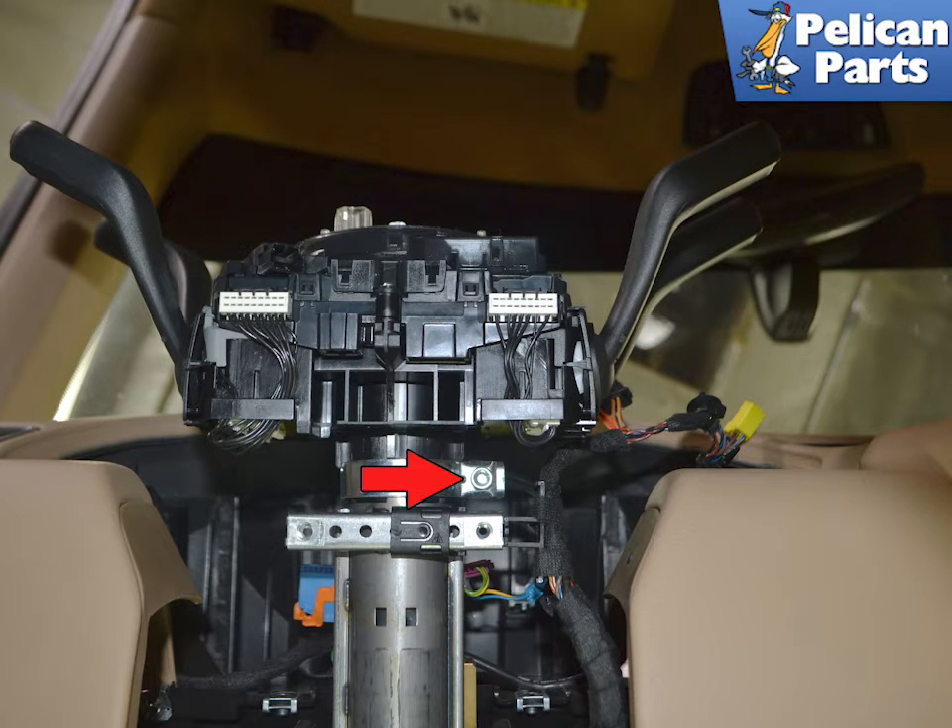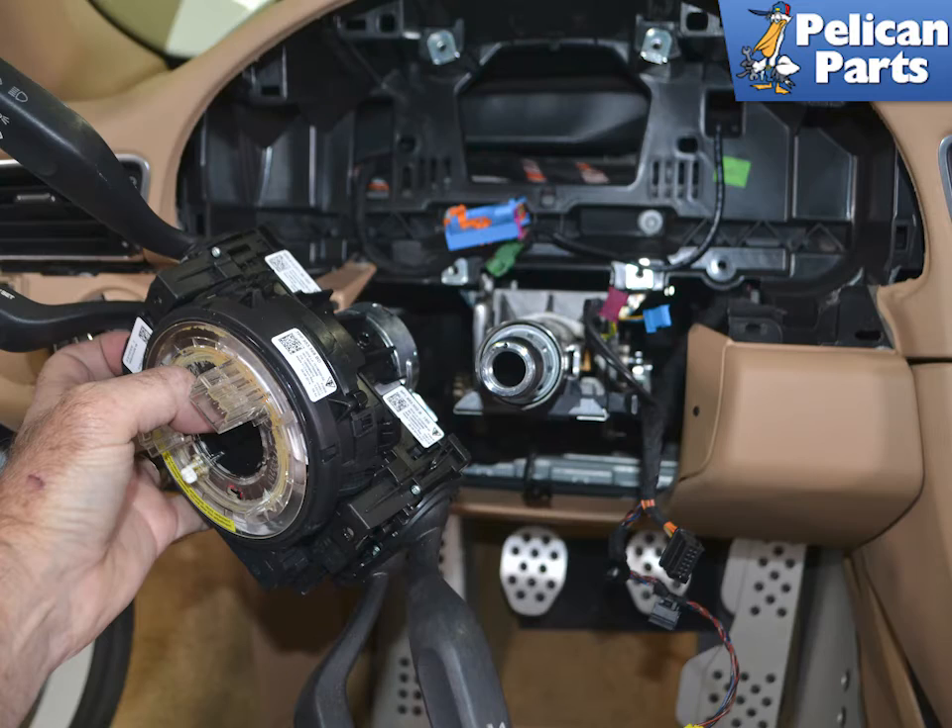Use a 5mm Allen and remove the single screw holding the assembly to the column (red arrow). Slide the assembly off the column, making sure you have everything disconnected.